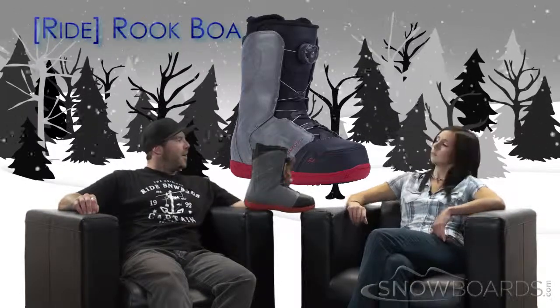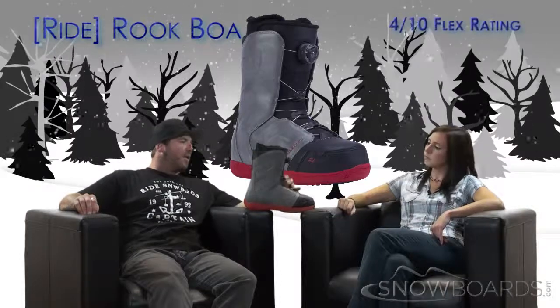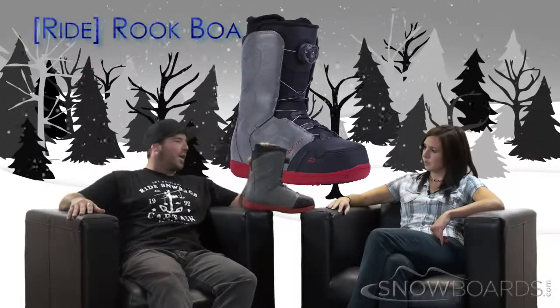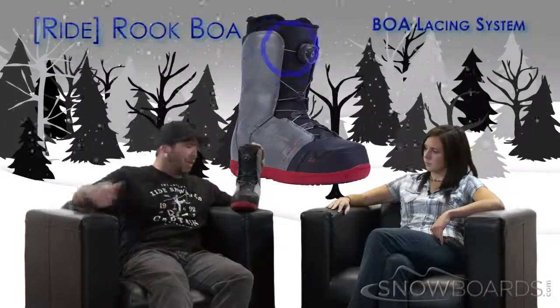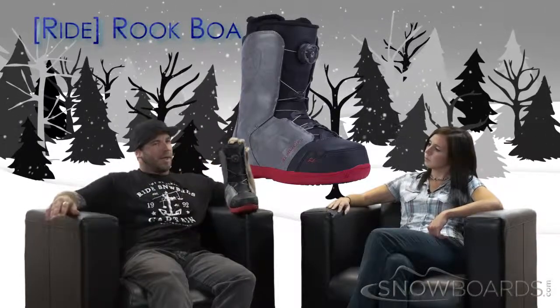Beginner, intermediate rider I would say. It's got a flex of about 4, so it's a very easy boot to get in and out. Great out-of-the-box fit — sort of broke in already. It's got a BOA lacing system which, a couple turns and you're ready to ride instead of trying to wrestle with your laces.